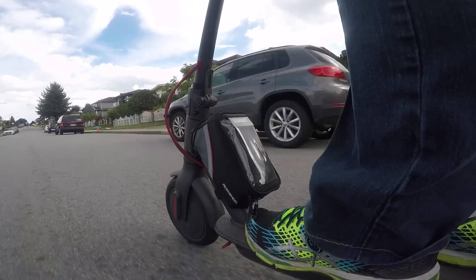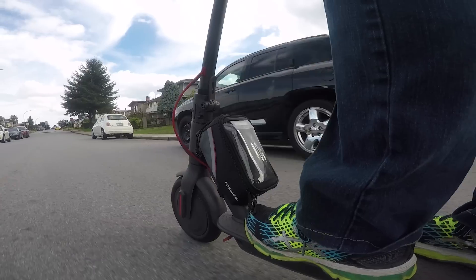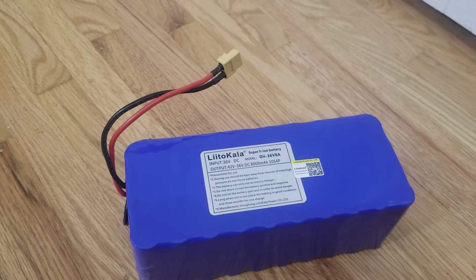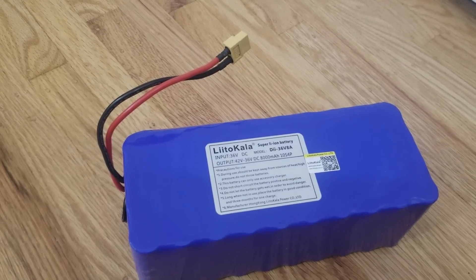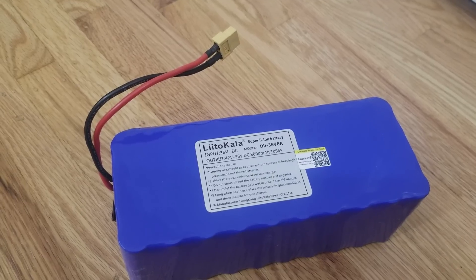What we're basically going to be doing is adding an additional battery wired in parallel to the original Xiaomi M365 battery. In this case I'll be using this battery I bought from AliExpress. It is a 36 volt 8 amp hour lithium-ion battery pack, which is about the same size as the original M365 battery at 36 volt and 7.8 amp hours.